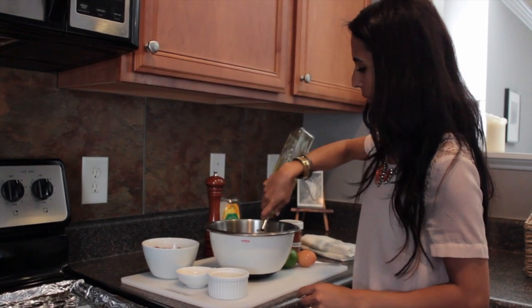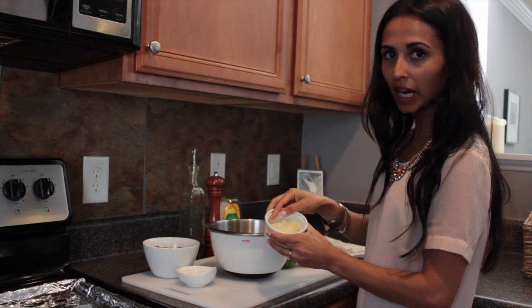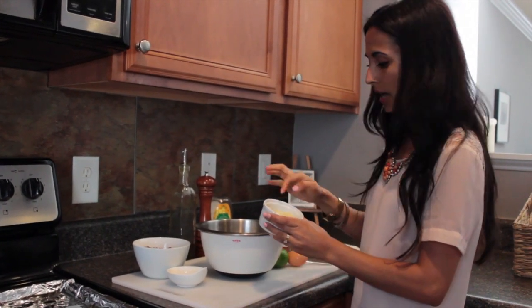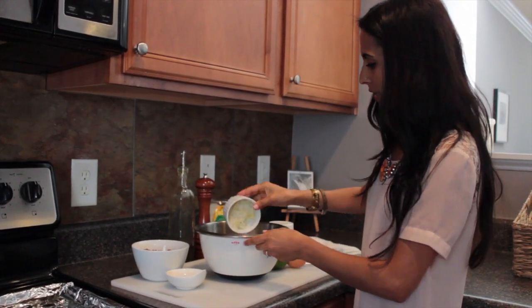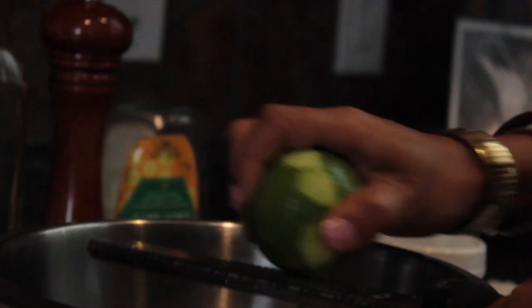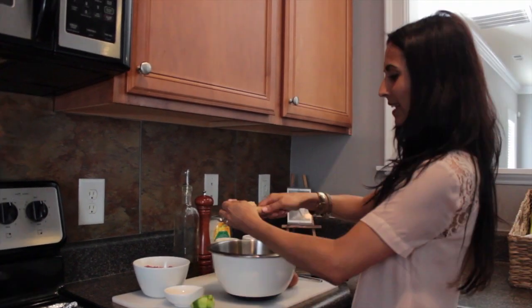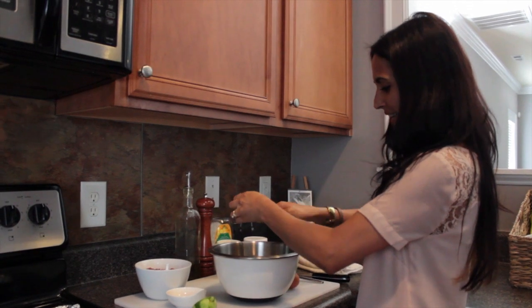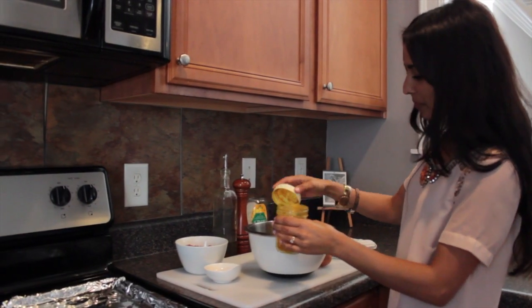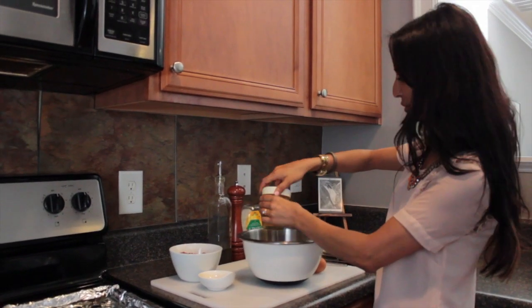Get some olive oil. I have some grated onion — I squeezed the juice out of the onion — and then some grated garlic. Get some lime zest in here, then cut the lime and get some lime juice in with the marinade. Add a touch of turmeric.